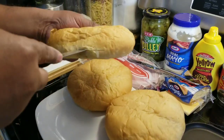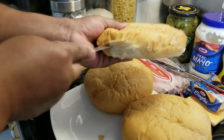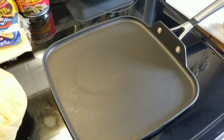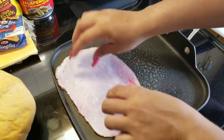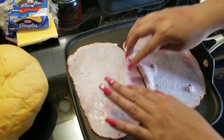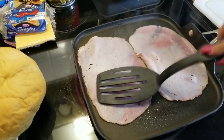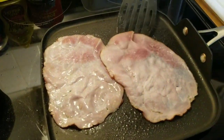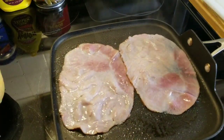Si no les gustan algunos ingredientes pues no se los echan. Vamos a empezar cortando el pan por la mitad. Esto es opcional — si ustedes quieren calentar el jamón o no, pero yo voy a calentar el jamón, dos slices a cada torta.